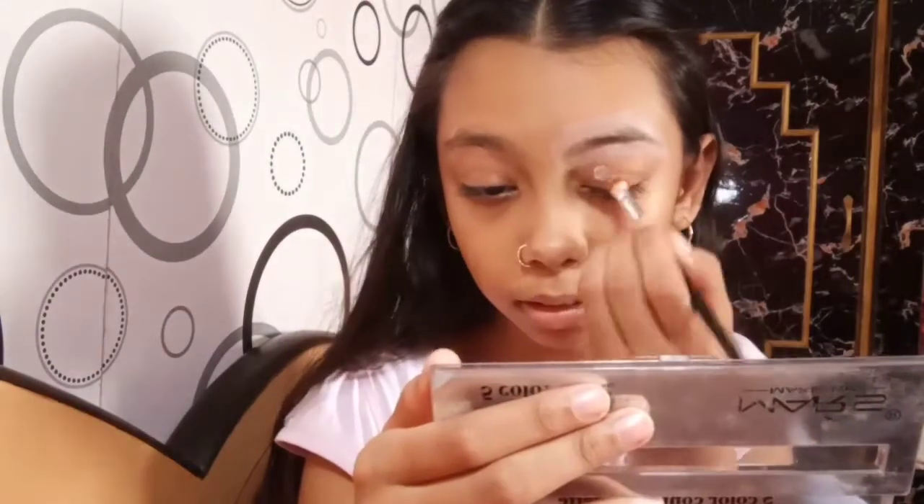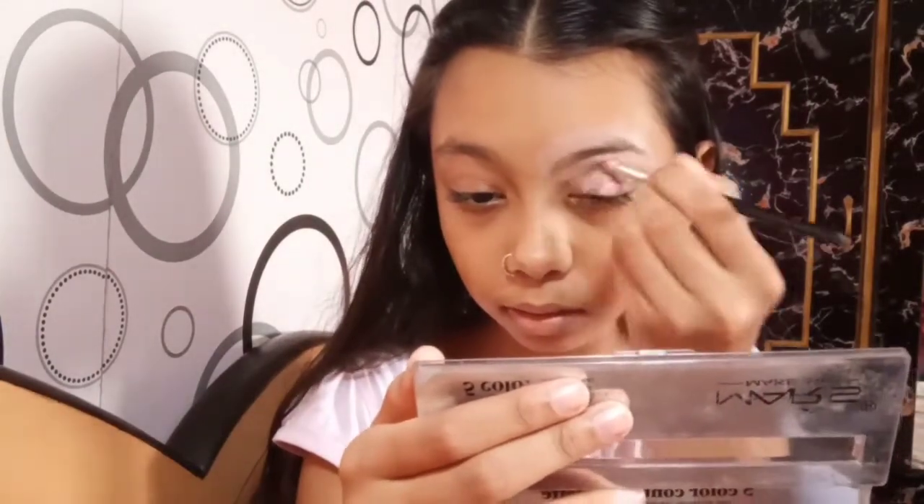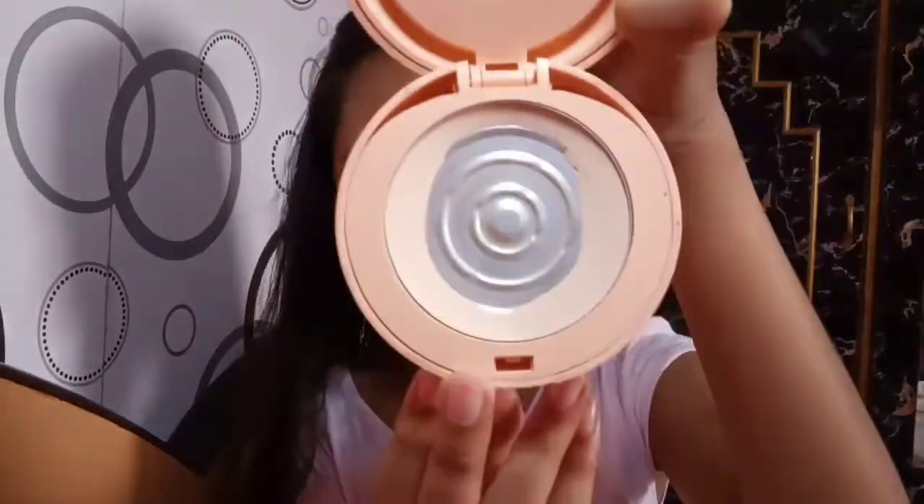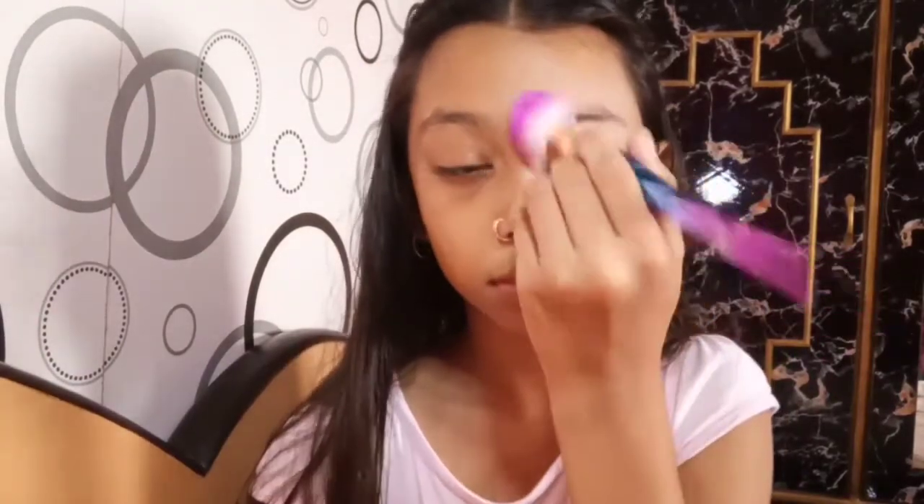I'm going to put concealer around my eyebrows and eyelid and blend it well. I'm going to put it on the under eyes and eyes to cover darkness, and the eyeshadow colors will pop up. Then set it with compact powder.